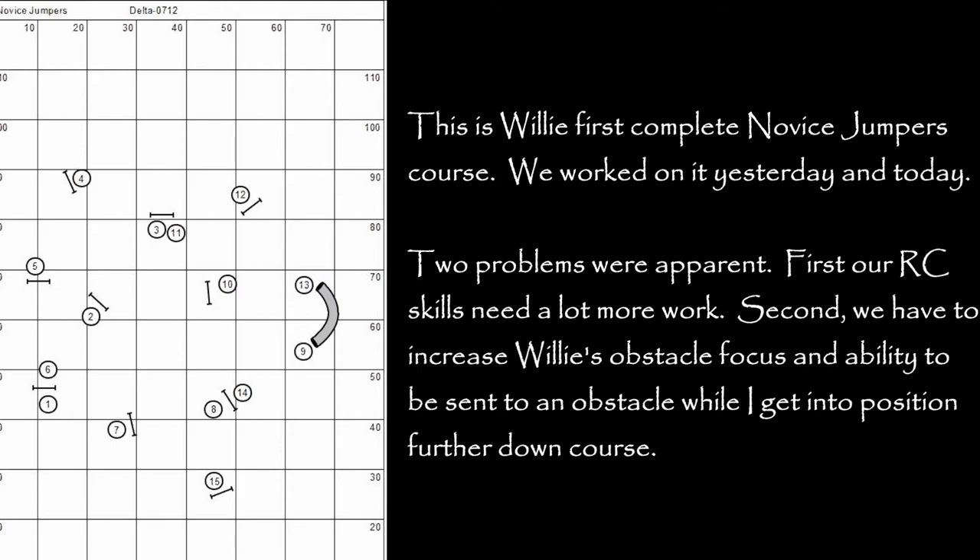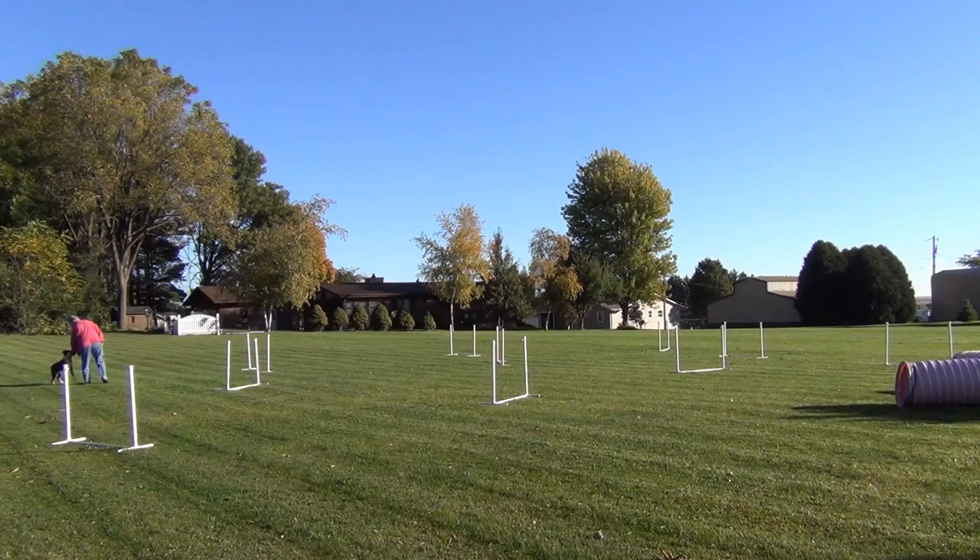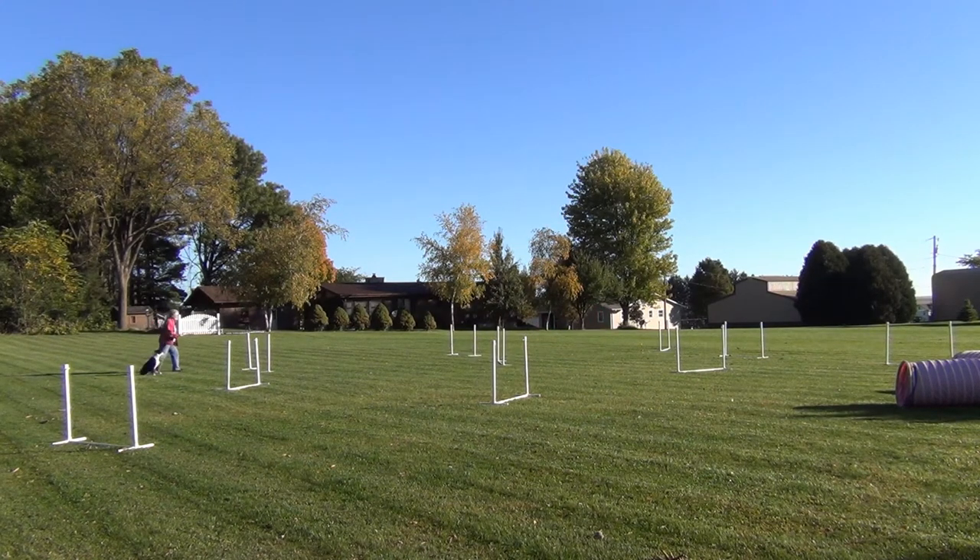I set up a novice jumpers course yesterday so I could see how Willie's training is coming along. One of our big problems was at this third jump — when I tried the rear cross, he just completely missed the jump.